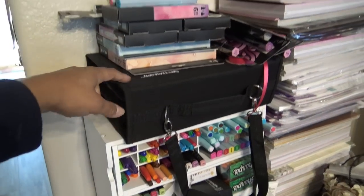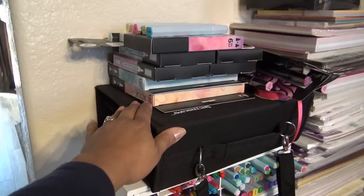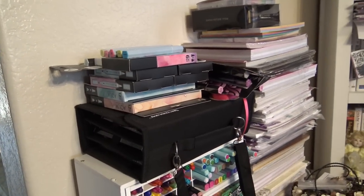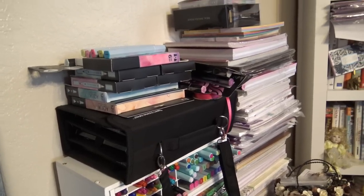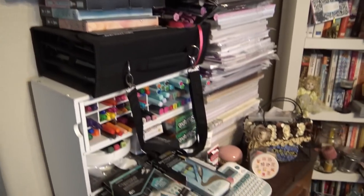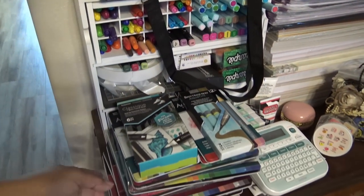Spectrum Noir tri-blends, aqua blends — so all these aqua markers and things are just kind of loose. I did order marker trays, so hopefully when those come in I will just put these out on there. And then just more markers, aqua tints, and whatever else is in there.